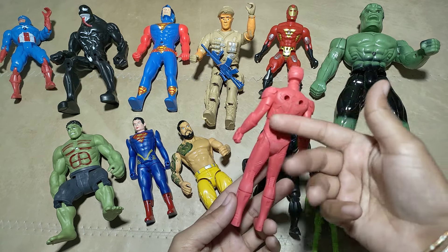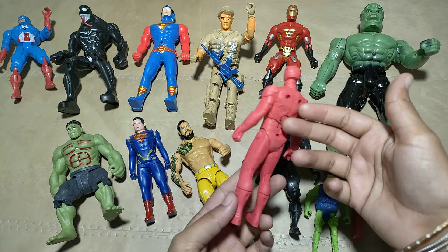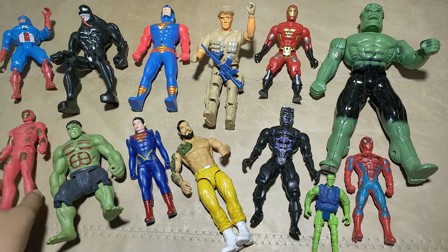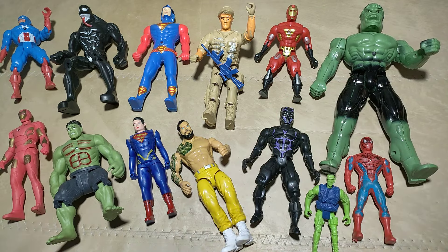What is this? Iron Man! Wow! Iron Man! This is what's going on! You know, I'm not gonna stop! It's a big deal!